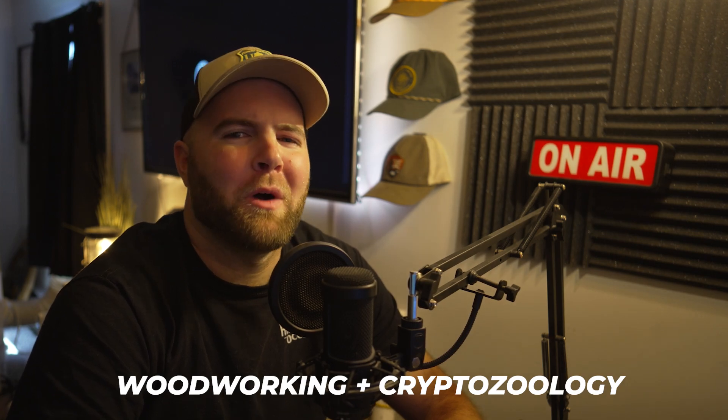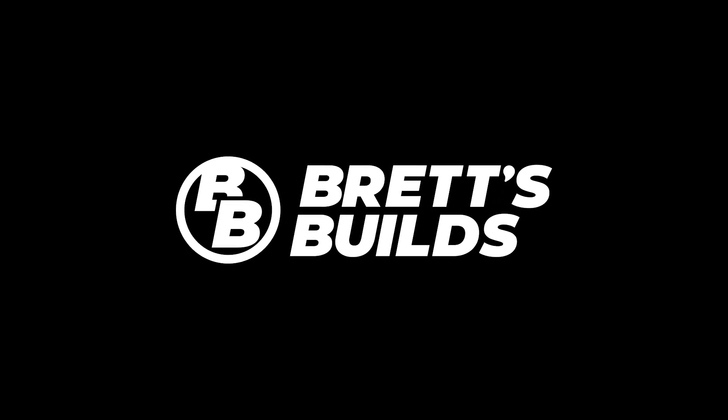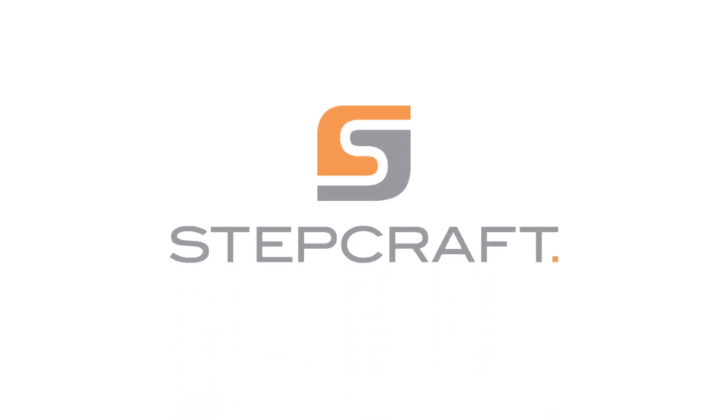Today I'm going to be combining two of my favorite things: woodworking and cryptozoology, so it should be a fun watch. Thanks for stopping by, let's get into it. This video is sponsored by Stepcraft — think it, make it.